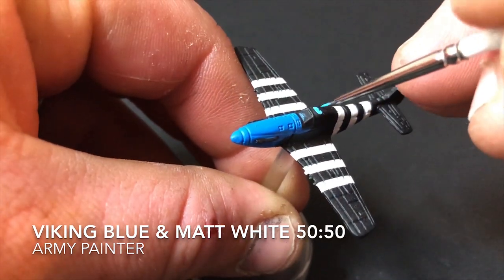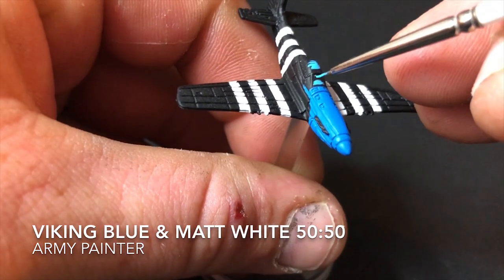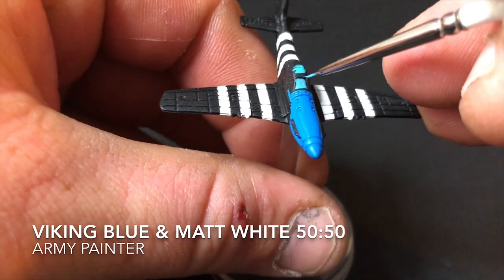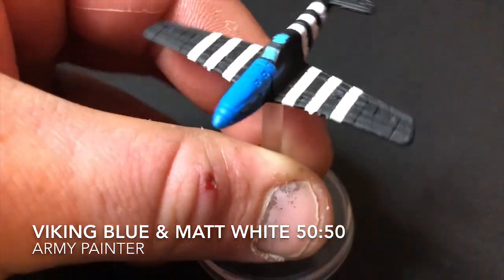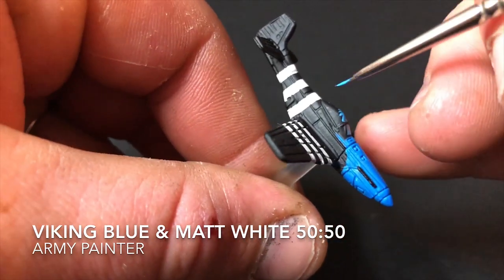The next step is to paint the canopy on the plane. For this I used Viking Blue and Matte White from Army Painter, mixed roughly 50/50 to achieve this color. If you've got your own preferences on how you paint canopies, this is the part where you put those colors on the model.